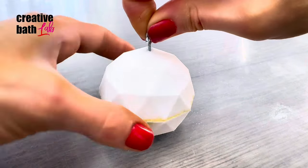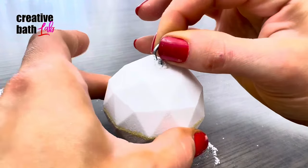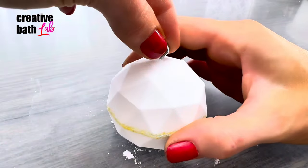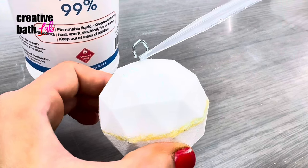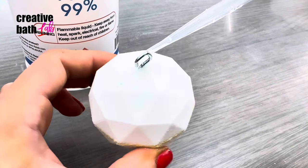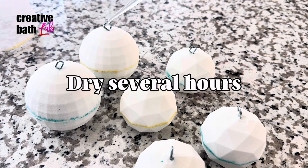The hook requires a bit of pressure at first, but then it screws in deeper with each turn. Once the hook is in, drop a bit of alcohol on top — the alcohol makes the mix around the screw hard, essentially locking it in place.